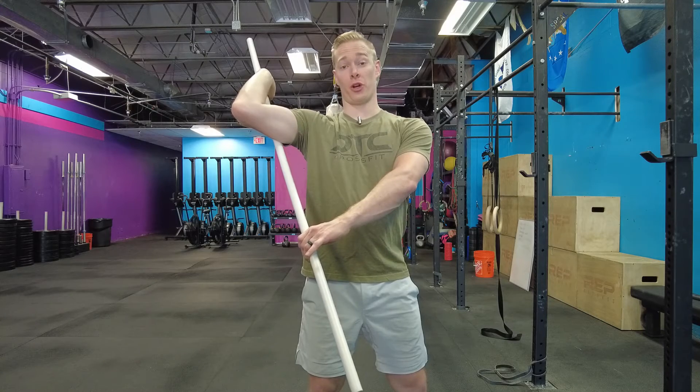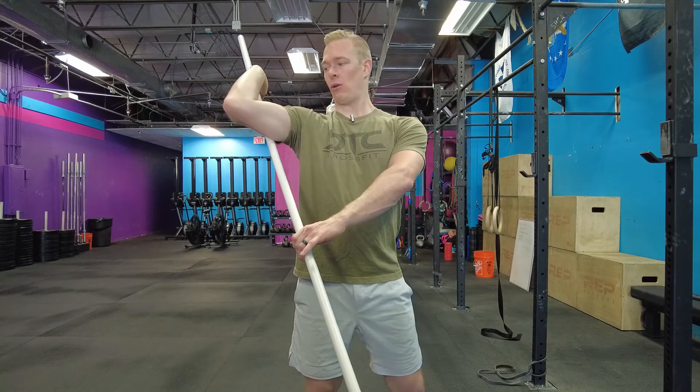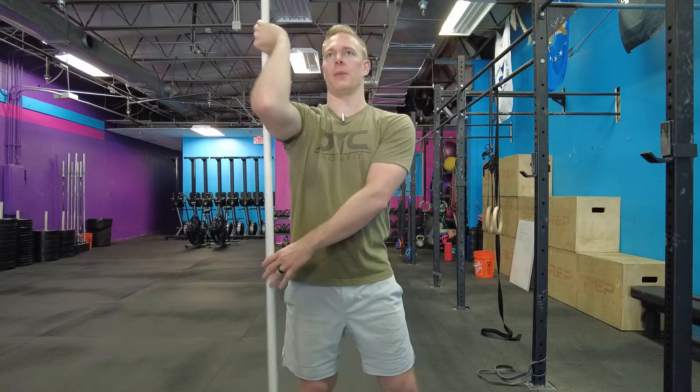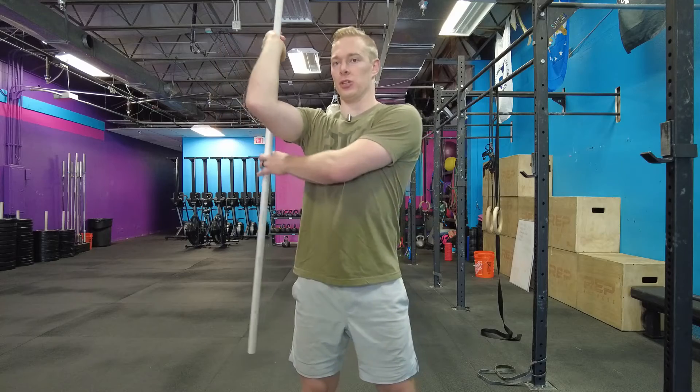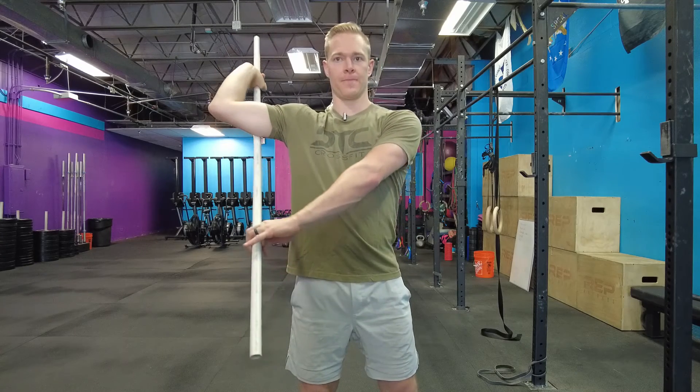Hold that for about 30 seconds. Once you get all the way through, slowly come out of that again and give yourself a little bit of a break. The third position I like to go is into that 90-90 position. So now I'll go full 90 degrees abduction, 90 degrees of elbow flexion, and then I'll give myself a big rotation here.